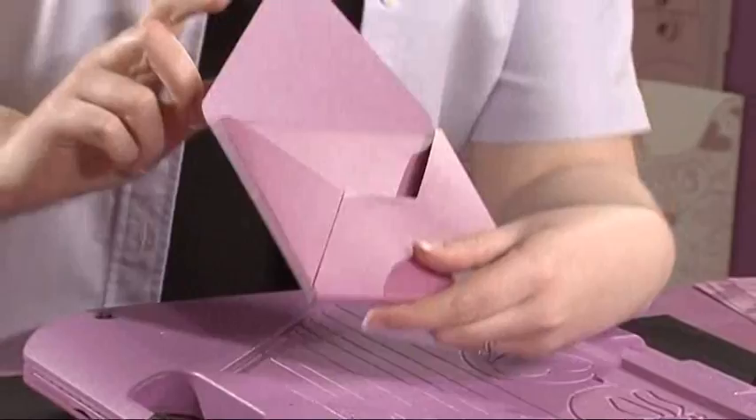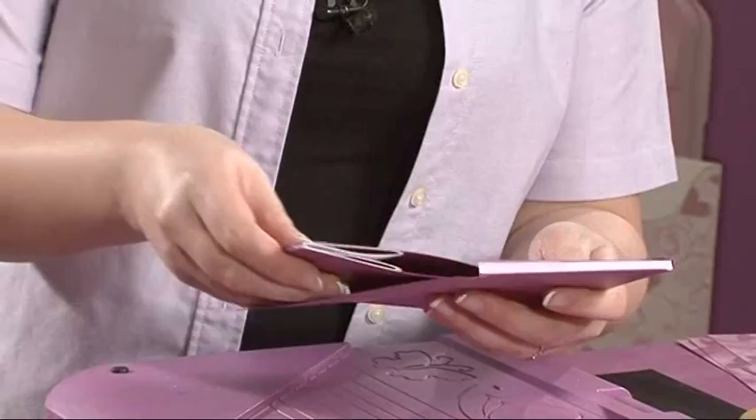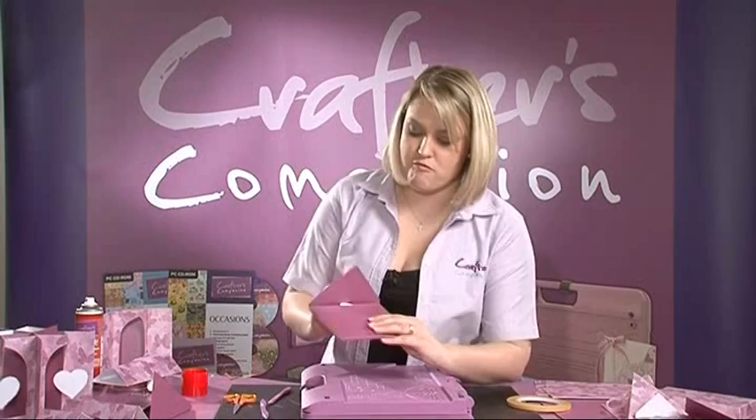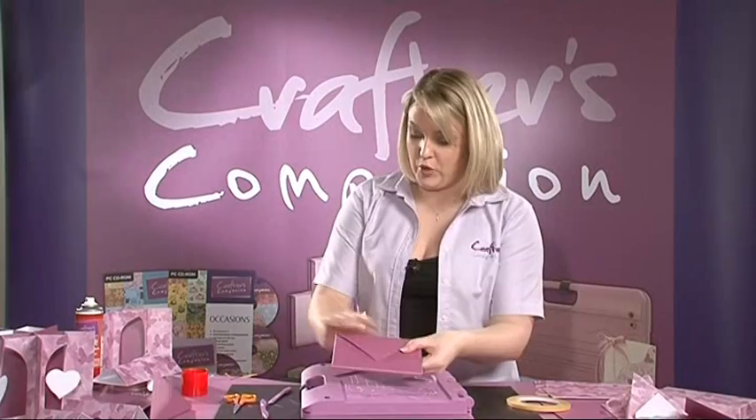The envelope will be the absolute perfect size to fit the card that we've just made. And to add a finishing touch, we can use the decorative embossing on the board, set this into place and follow the embossed shape. It really does add a very professional finishing touch. So that is the envelope making.